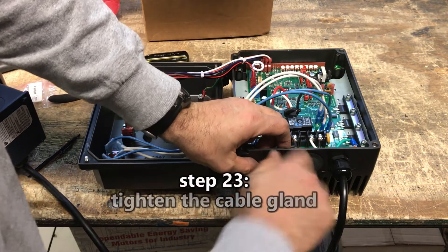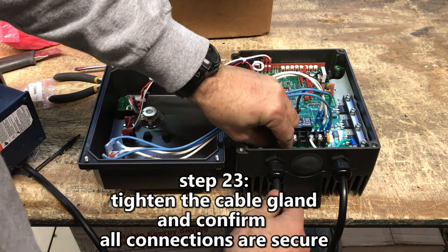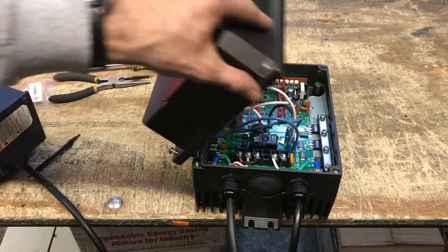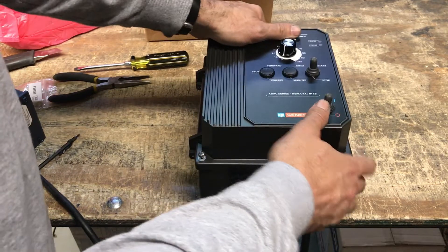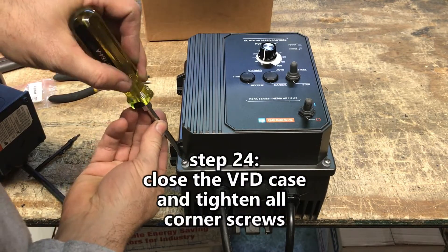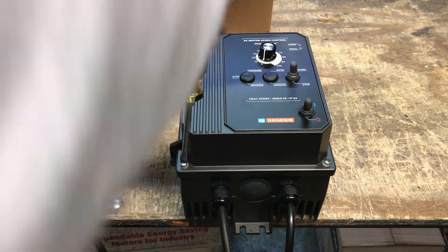Step 23: Tighten the cable gland on the motor cable and confirm all motor connections are secure. Step 24: Close the VFD case and tighten all four corner screws for a watertight seal.